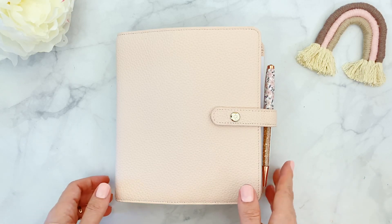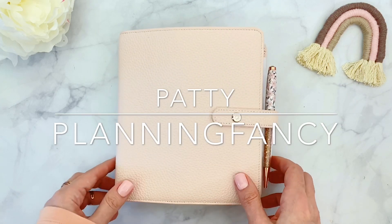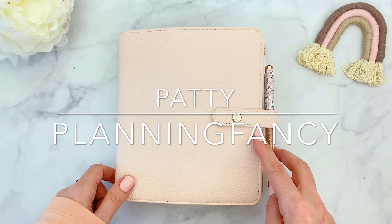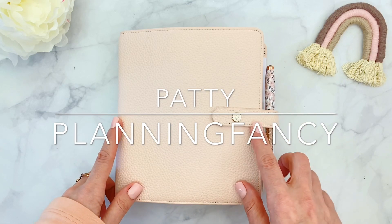Hello everyone, it's Patti and today I'll be sharing with you my latest planner setup, which is of this gorgeous Aura Estelle planner. This is a Scarlet Personal Wide Planner. It's a hybrid planner, so it has rings, but it also has strings, and the color is Cherry Blossom.